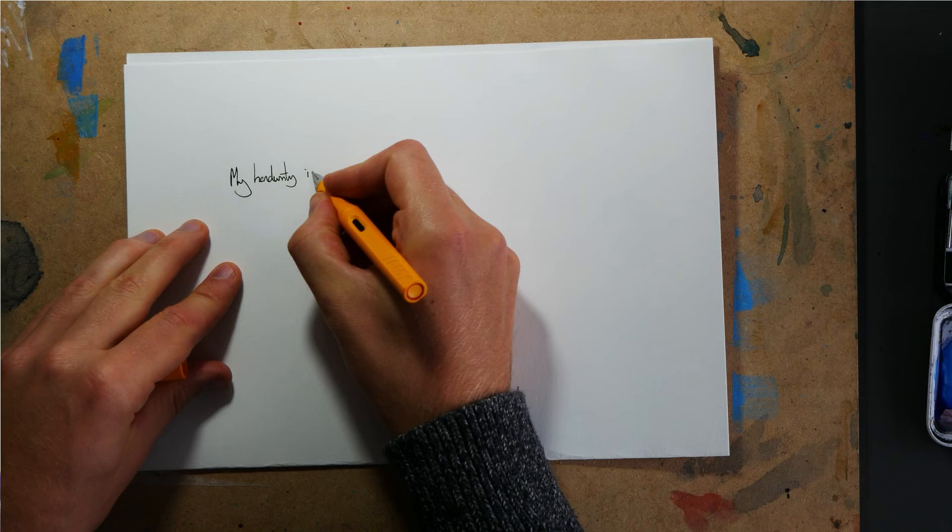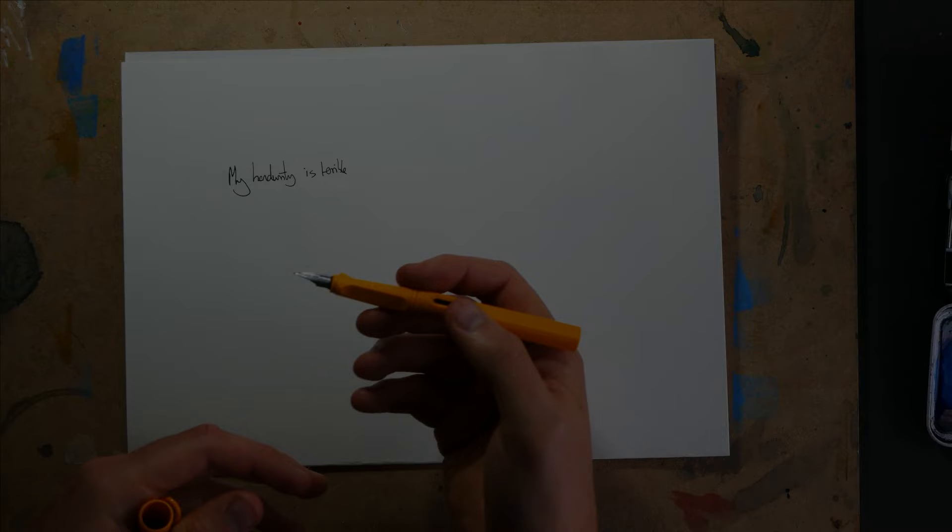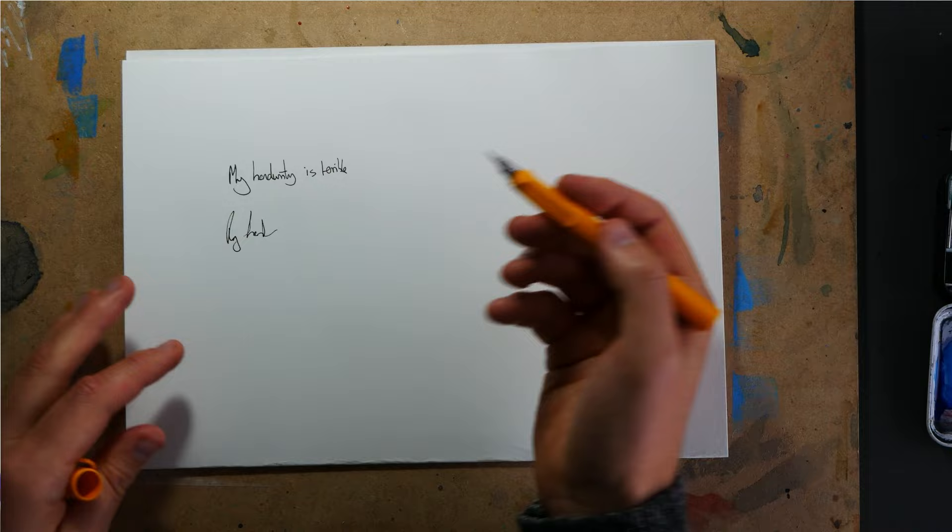My handwriting is terrible, as you can see. But the further back we hold the pen, pretty much the worse the handwriting will get. Now, the thing about sketching loose is we need a loose grip. We want to be holding it further down the pen — we take our grip from the very end and bring it all the way back. And that is tip number one. It sounds simple and easy, and that's because it really is.